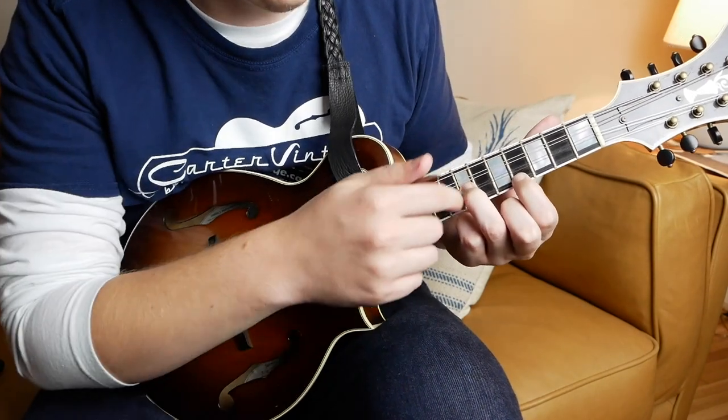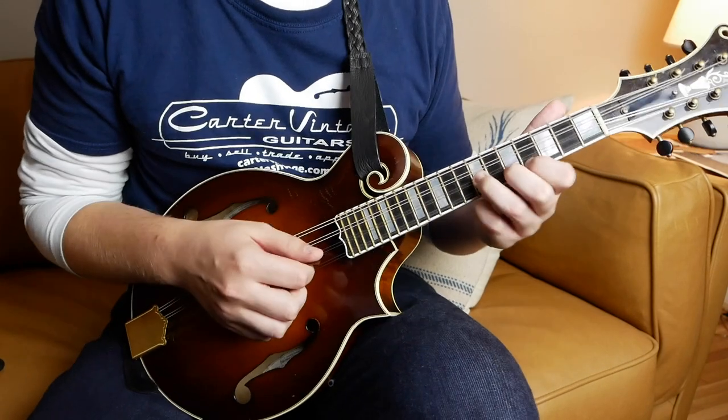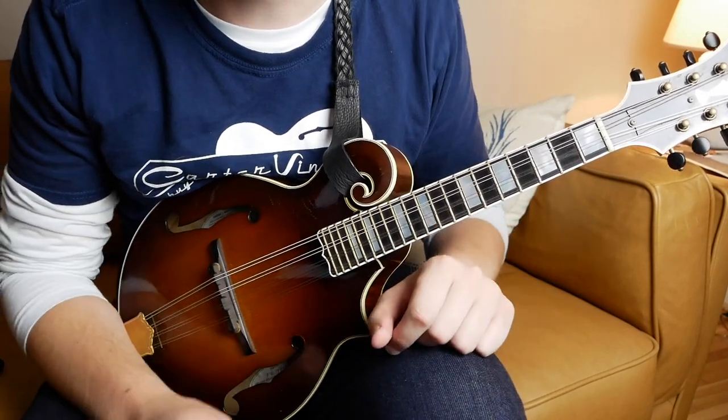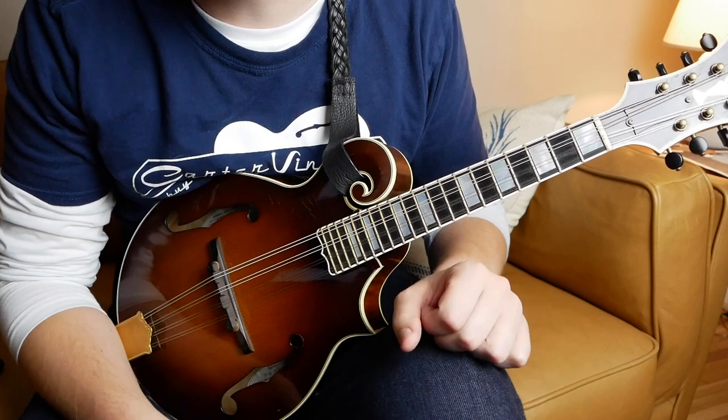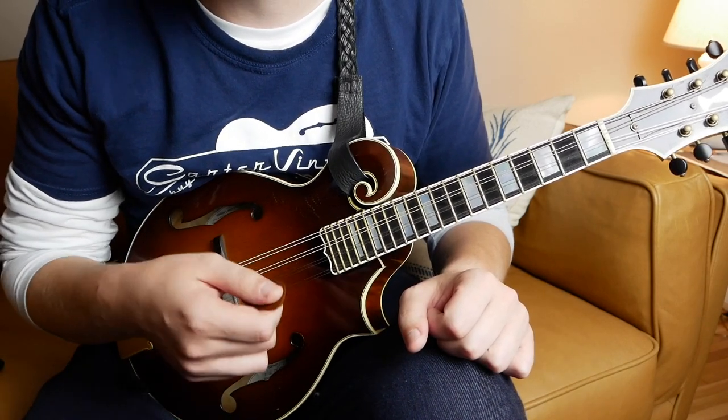This E double stop — that's the seventh fret and the fourth fret — and all of this is in the tab. I would always recommend learning things by ear, or at least trying to learn them visually and by ear. But if not, there's a tab that I wrote out which has got the pick strokes and the fingerings.